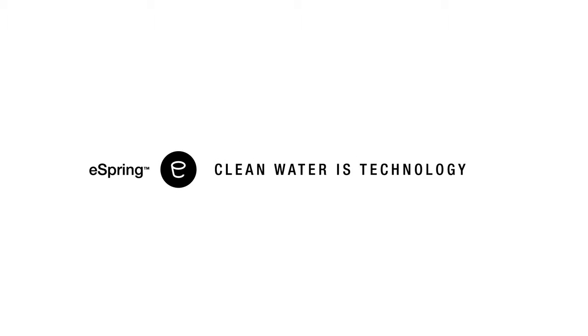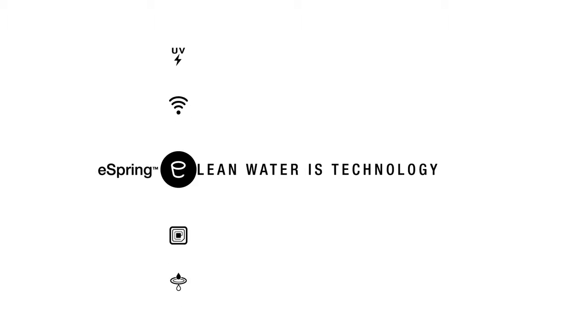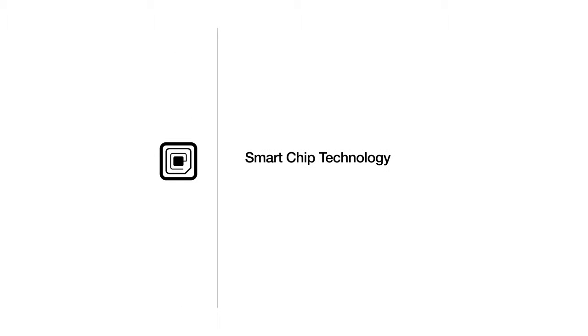This is eSpring, a leading global brand in home water treatment technology. The eSpring system features an advanced filter cartridge that you need to replace about once a year. The system's smart chip technology keeps you informed of the filter's status, so you know when to replace it. Operation is worry-free.